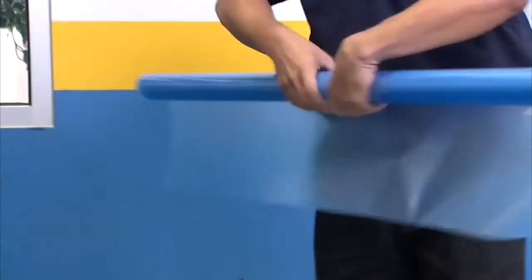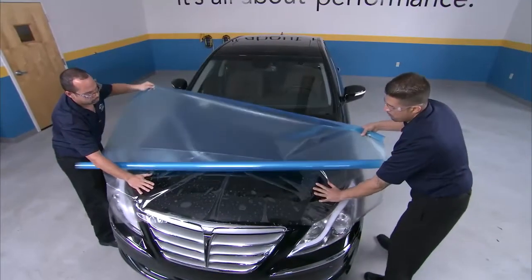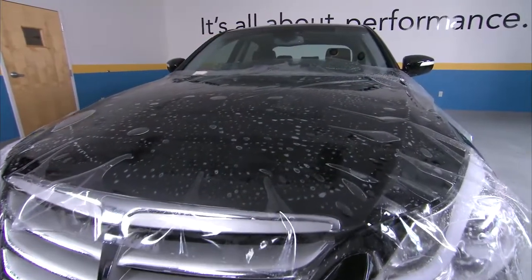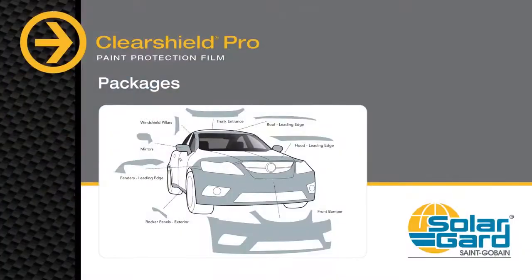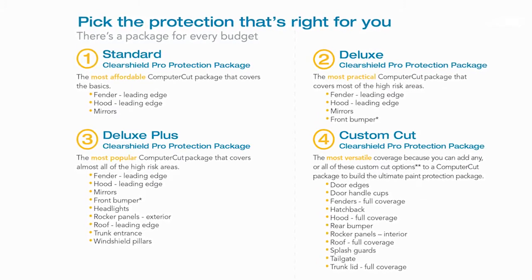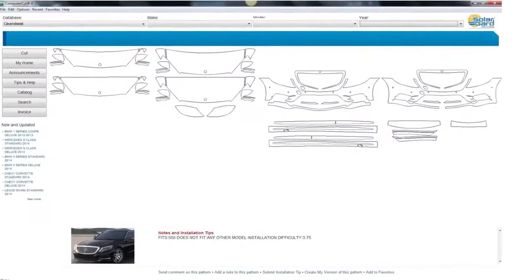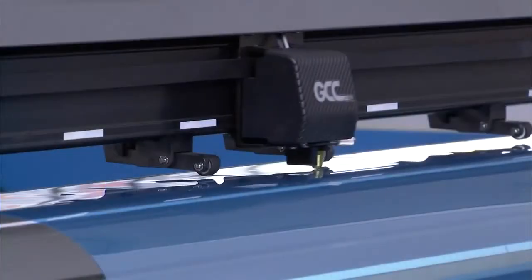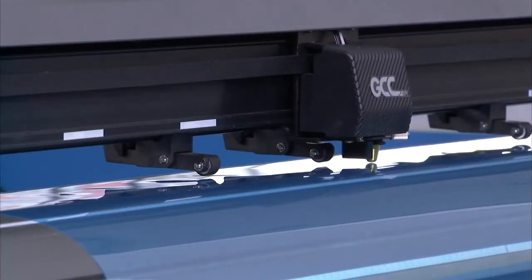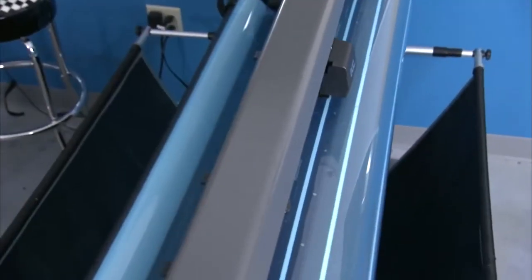SolarGuard is proud to provide rolls of ClearShield Pro in sizes up to 60 inches or 1.5 meters in width for bulk installation, allowing you to protect entire portions of a vehicle like a hood. Besides bulk installation, there are two other ways to install ClearShield Pro. You can call your local service center to select and order a pre-cut package and have it shipped to you. If you have access to Computer Cut on the premises, you have thousands of patterns at your fingertips and can have the section machine cut on site. Computer Cut is the industry's first internet-based film cutting system that allows ClearShield dealers to download paint protection patterns directly to a plotter for precision cutting.